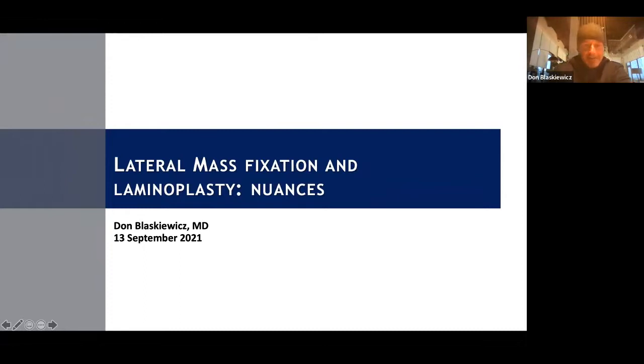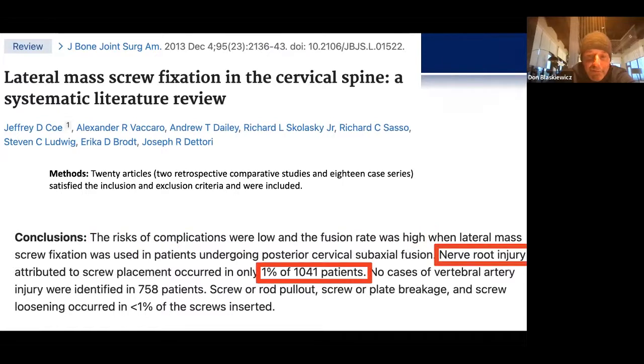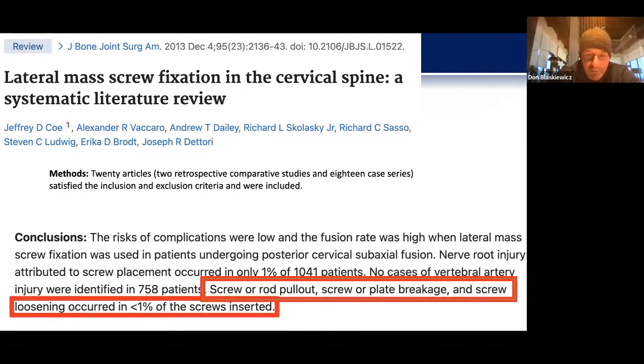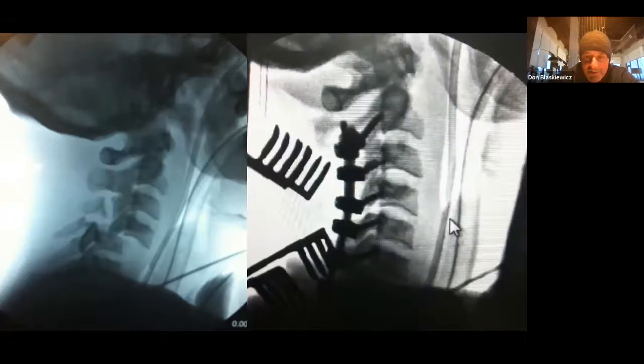This morning we're going to chat about lateral mass fixation and laminoplasty, some operative nuances. Lateral mass fixation has been used for a number of years and is a workhorse for the posterior corridor. A retrospective review by Jeff Coe et al. looked at 22 articles and found low risk complications and high fusion rates. Nerve root injury rate was low at 1%, no cases of vertebral artery injury, and screw rod pullout, plate breakage, and screw loosening occurred in less than 1% of screws inserted. We can have fantastic results for all sorts of pathologies with this technique.